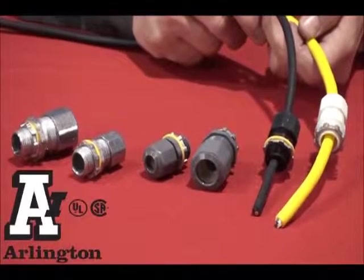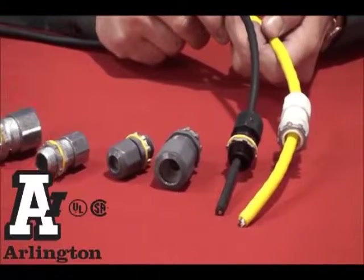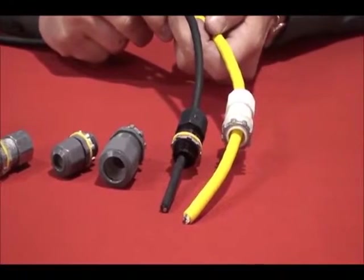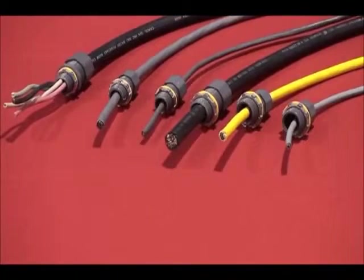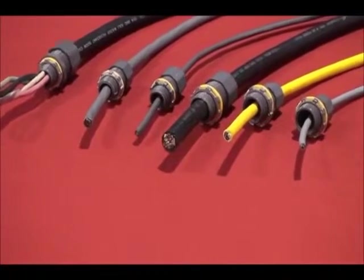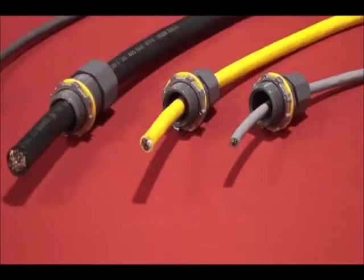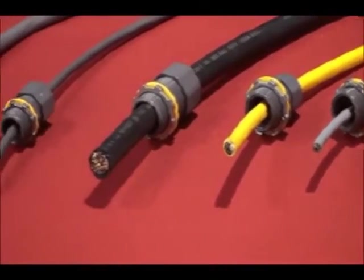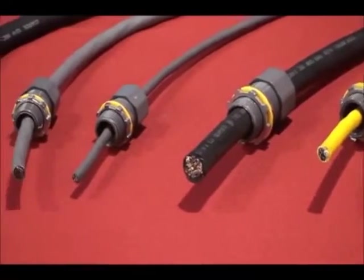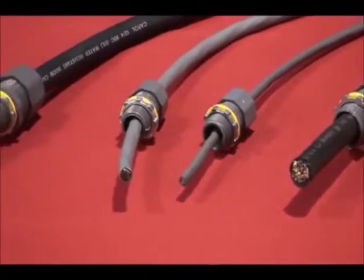Put the squeeze on cable with Arlington's UL-listed, low-profile, strain-relief cord grips. They've got the widest cord ranges in the industry for half and three-quarter knockouts. In fact, three of our cord grips cover .1 to .75, so you'll have fewer items to carry at the lowest cost in the industry.